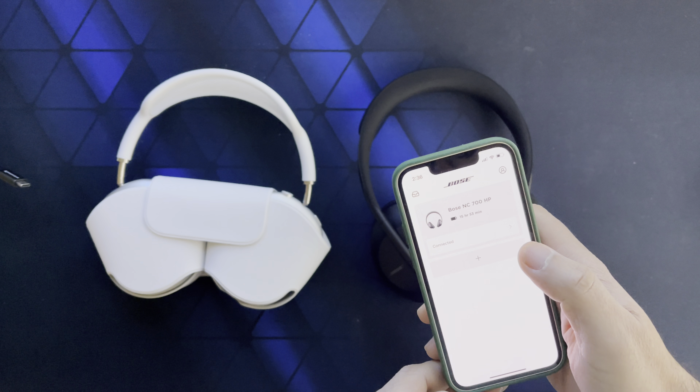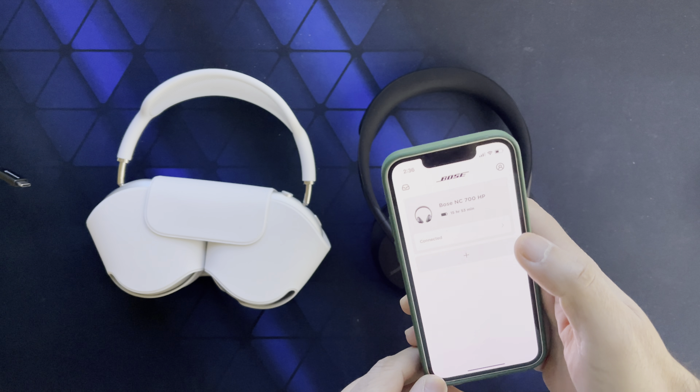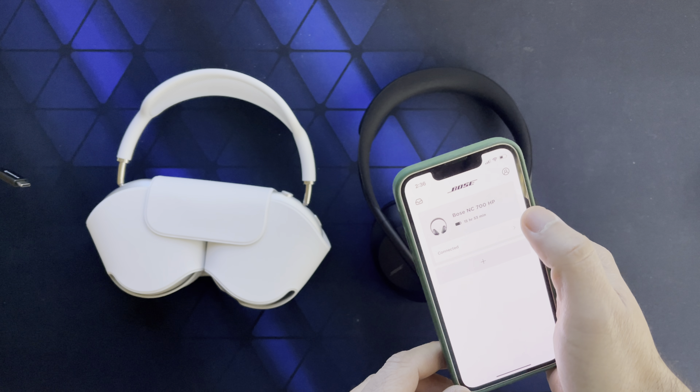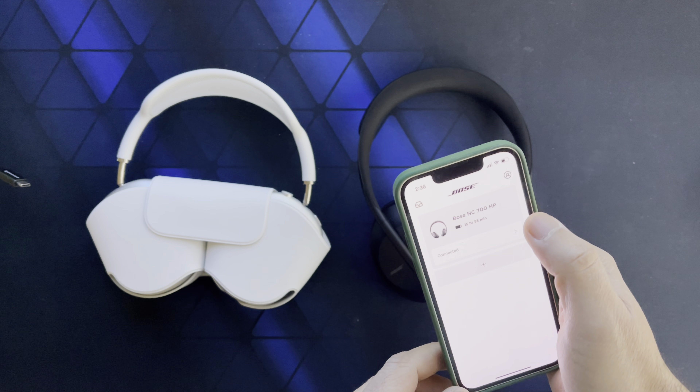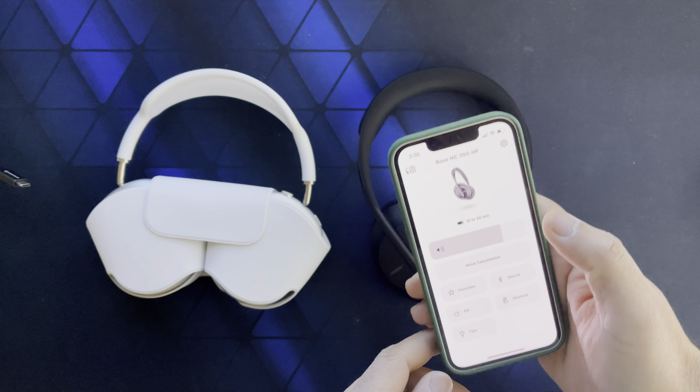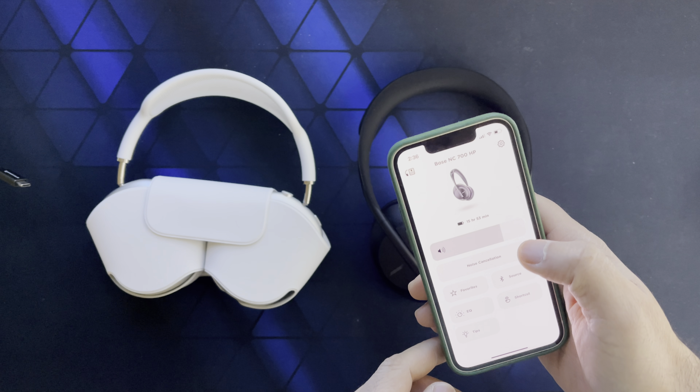The other thing I really like is the Bose Music app — some people have complained about it, but so far it seems to work well. It shows battery life in hours remaining, which is more useful than a percentage, and you can also control the noise cancellation from there.